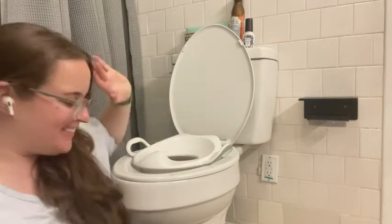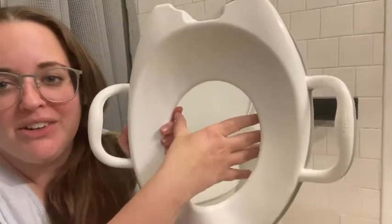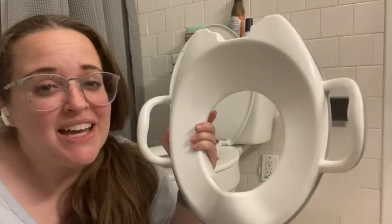There's no risk of your little one falling in. It has a small hole here, so they're not going to splash in on you. It's great because it helps train them to not be afraid of the toilet and helps bridge that gap between a play potty and the real potty.